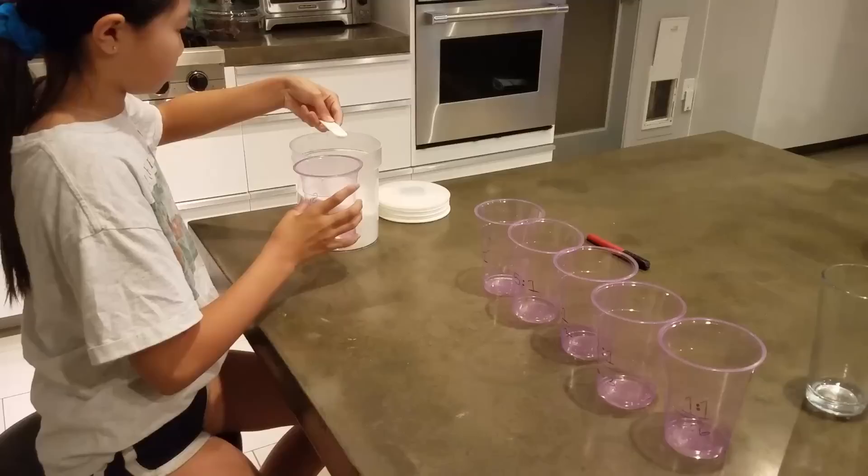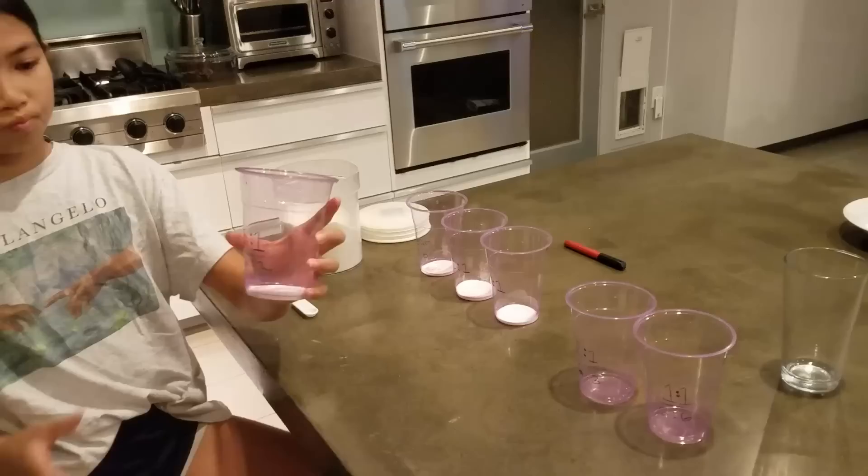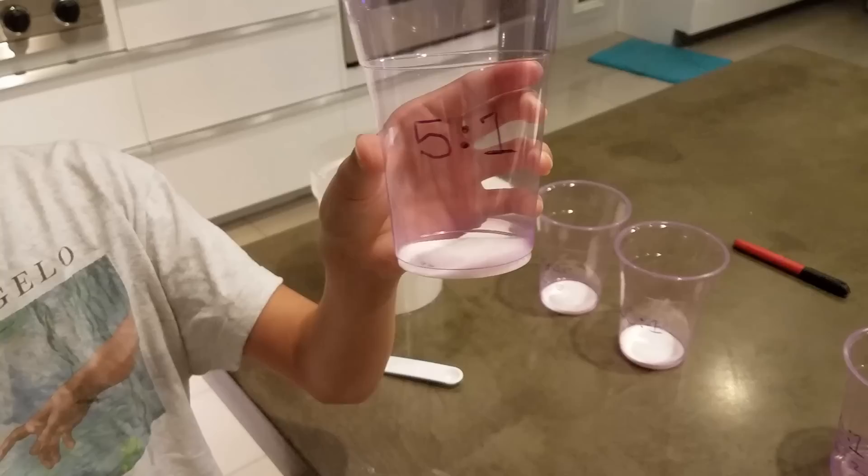Our first mix is going to be a super concentrated mix of one part borax and one part sugar. That's a lot of borax — I'll be surprised if they even come near this stuff. Then we'll go with two parts sugar to one part borax, three parts sugar to one part borax, five parts sugar, ten parts sugar, and one control sample of all sugar with no borax.